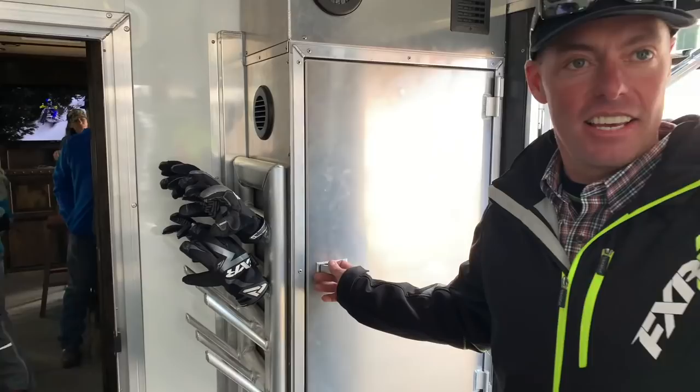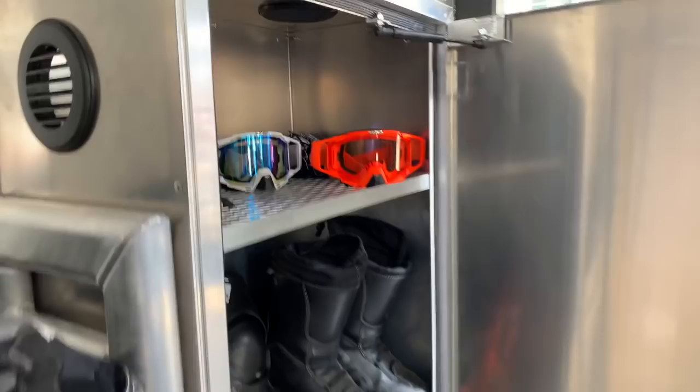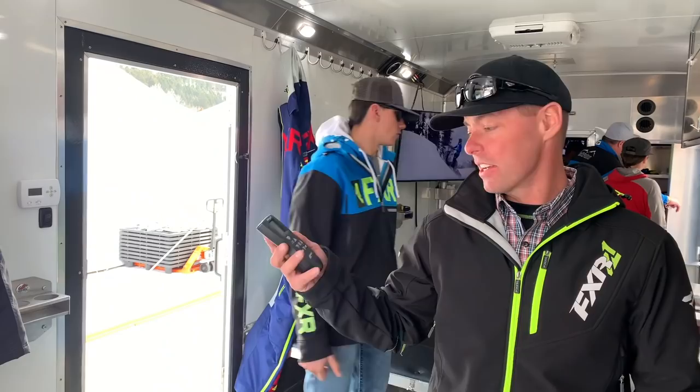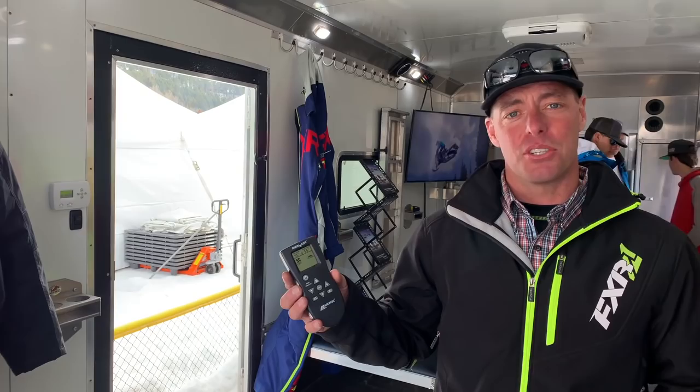Heated drying racks. Room for boots, helmets, goggles, gloves — you name it. Pax and Max Air air vents — they're electronic, as easy as clicking a button. Click it up to the fan speed that you want, in or out. You can even set temperatures or relative humidity.